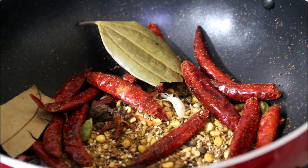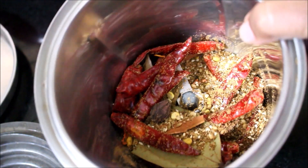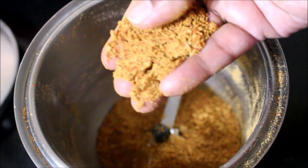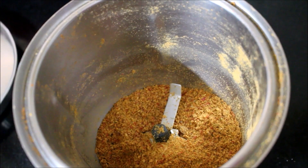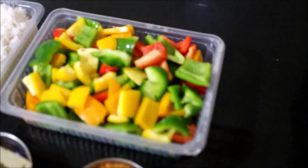Once the sesame seeds splutter, remove from the flame and add to a mixer jar. You can allow this to cool or grind it right away. If you are going to store this for a longer period of time, allow the masala powder to cool and then put it in a bottle. Grind it into a smooth powder — the masala powder is ready.